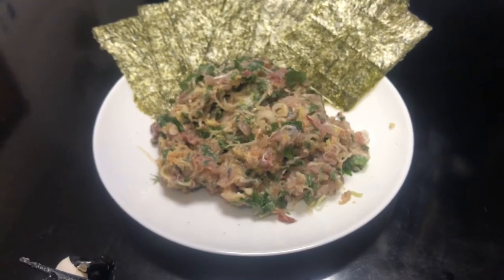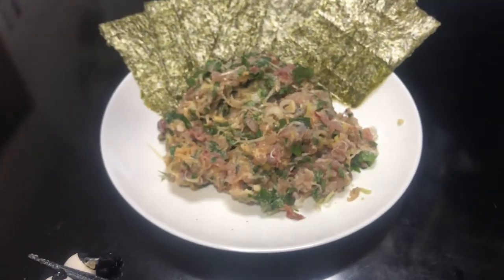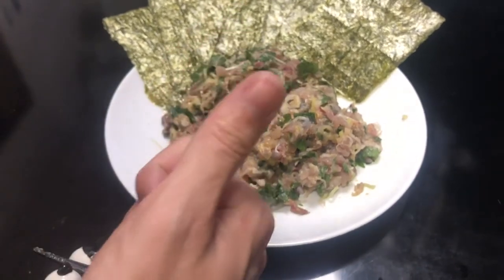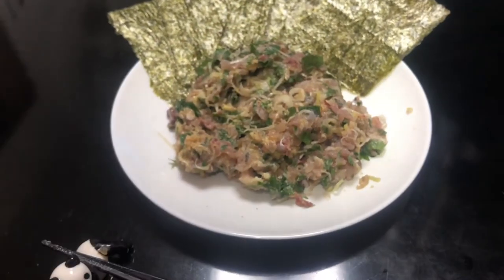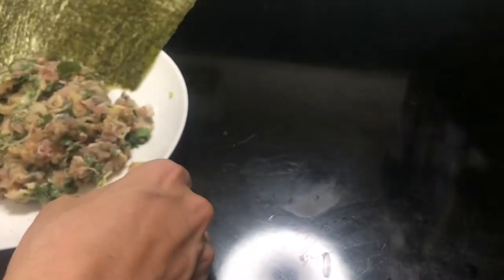Now let's eat. Itadakimasu. Mmm, that is so delicious! The ginger, green onion, and the oba are making the Namero a masterpiece. Usually sashimi or mackerel on its own is okay, but if you have one, you should definitely make it Namero. Okay, so as always, let's move on to the drinking part.